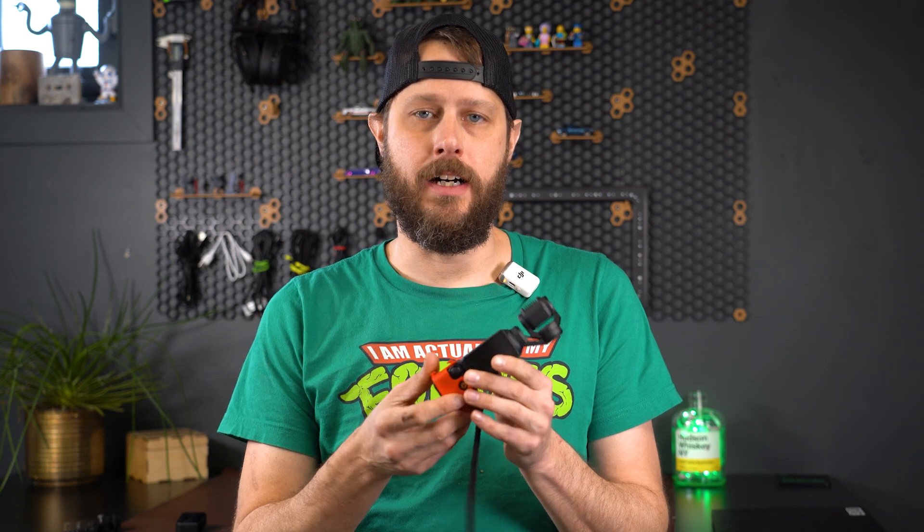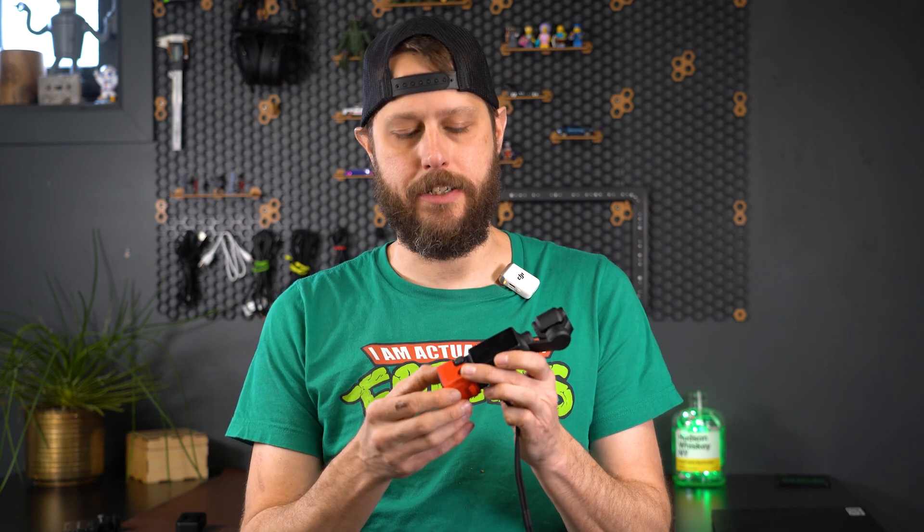Originally I didn't even plan on printing this — I didn't think it was useful, it just wasn't grabbing my attention — but I'm glad I did because after using it for just a couple minutes I saw the utility in it. It's definitely useful for doing walking and talking shots if you're walking around your shop or your office and you want to have an external light or get the microphone out of the shot. That alone is a great use case for it.